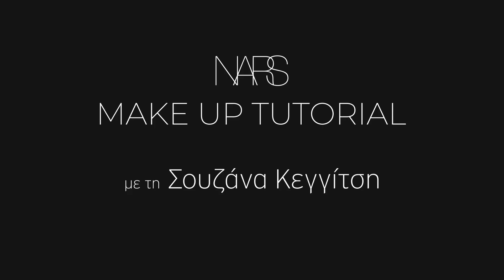Hi, I'm Anna Priyadka. I'm the global artist for NARS Cosmetics. I'm here in Athens with the gorgeous Susanna and I'm going to show you how to create a soft defined eye and a nude lip.